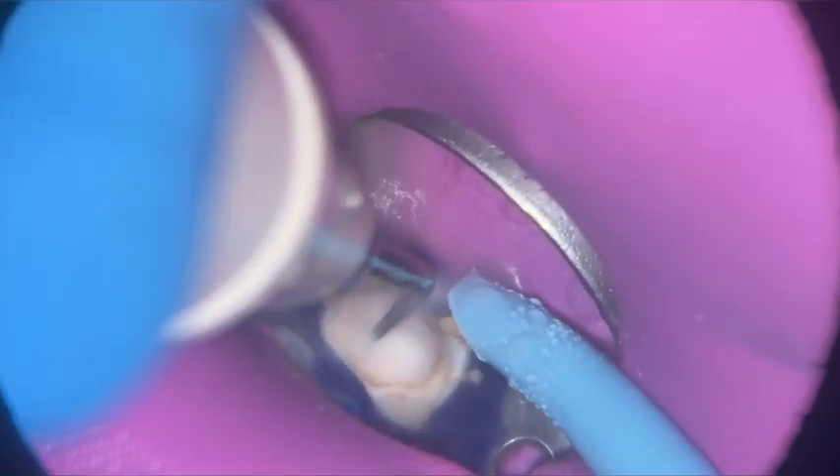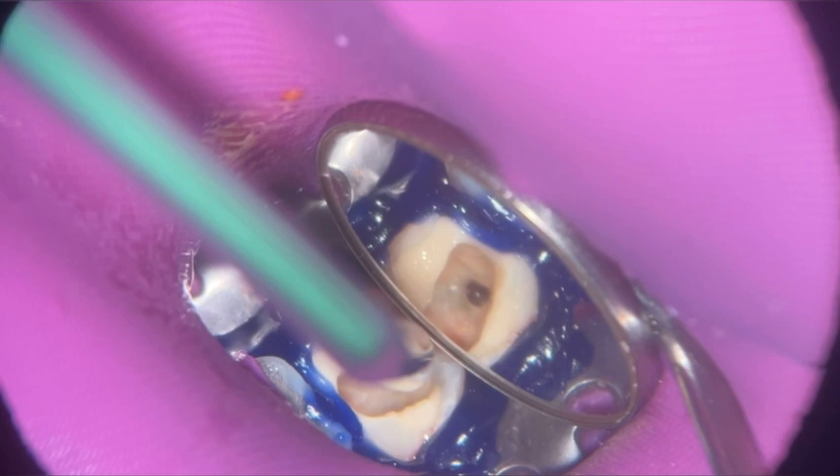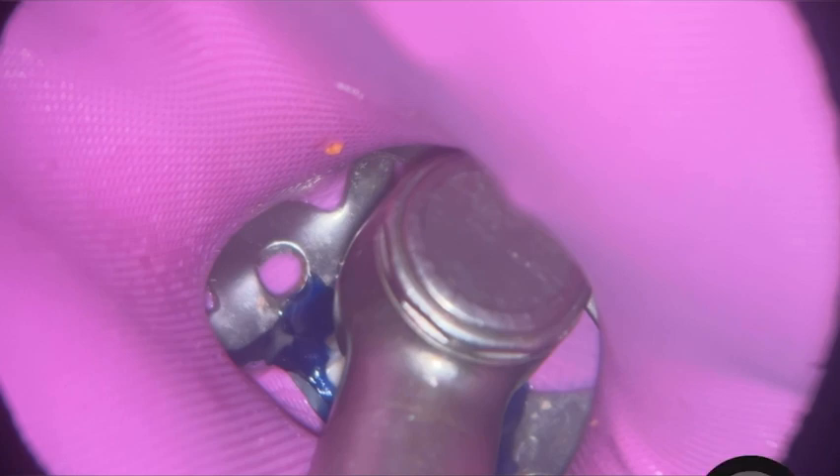The temporary filling was lost — the one the patient had from the emergency dentist. So we went ahead and removed the cotton ball with ultrasonics and all that food debris that was packed in the cavity. We do have access to the pulp chamber here. I'm happy when I see something like that, because now I know I'm just going to put my endoZeber in — this is a non-cutting tip bur — and create my access cavity.